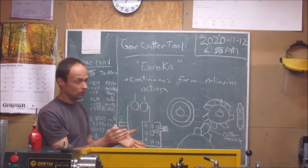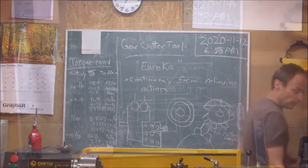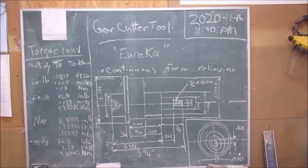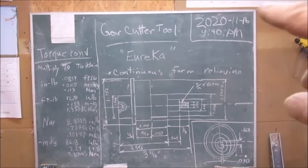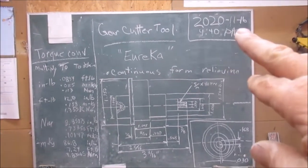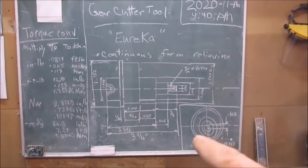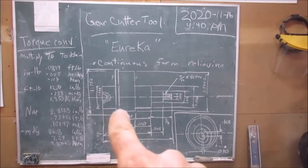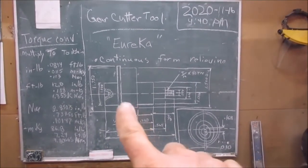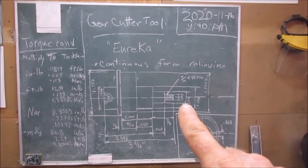I'm going to attempt to make this tool — I hope I succeed. As you can tell, the date's changed, so there's a few days in between my introduction and what I'm doing now.